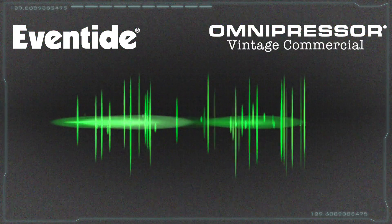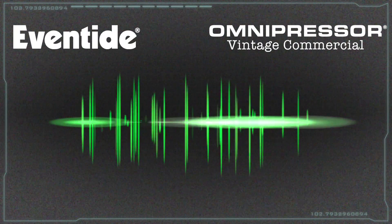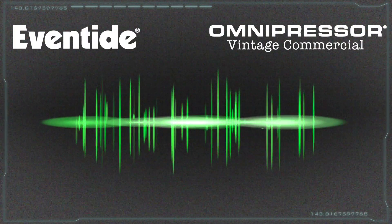Hello. Got a minute? Sometimes, on the mixdown, a producer wants a certain type of sound that makes the production stand out from everybody else's.